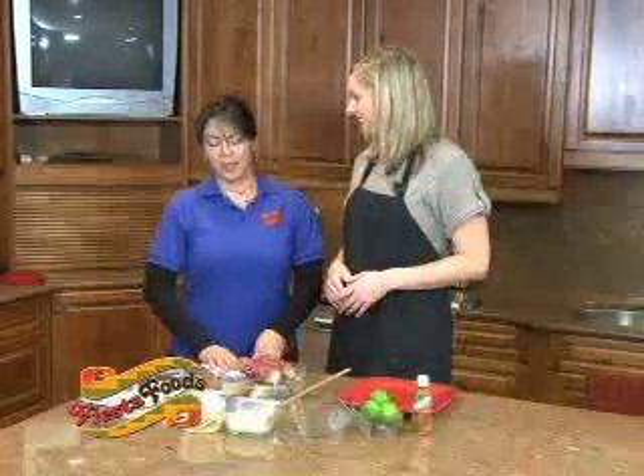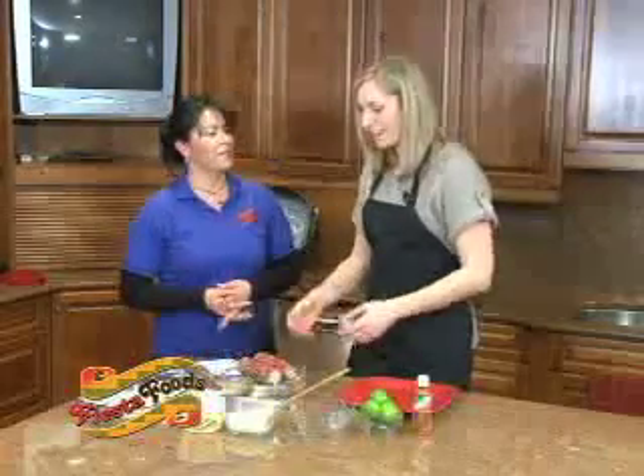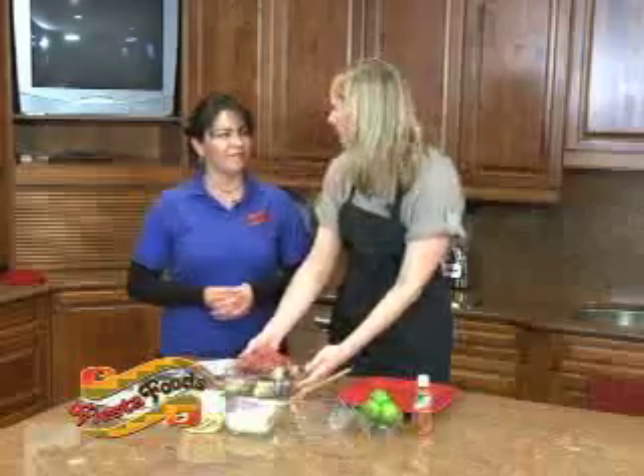Actually everybody has different opinions about corn — some people prefer white, some people prefer yellow, but you can use any kind. Well, I love our holiday corn, so the first thing we need to do with this is?